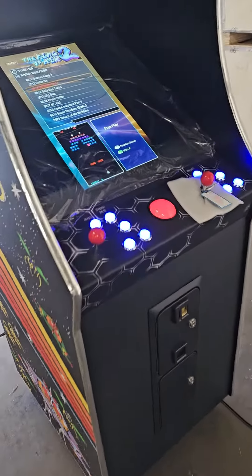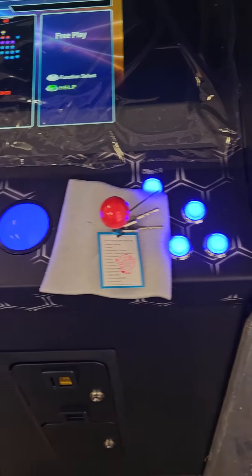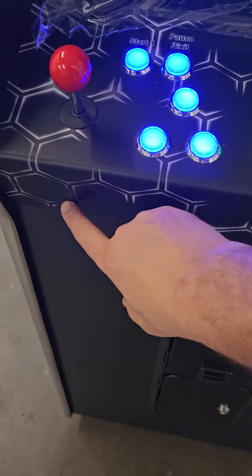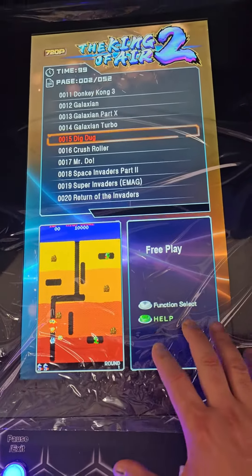We've added an additional player so you have your player 1 and player 2 layout now. We've also increased the size on the trackball, and everything here has been redone to where it wraps around. The artwork goes all the way down, and this is all metal, so it's a really nice product.